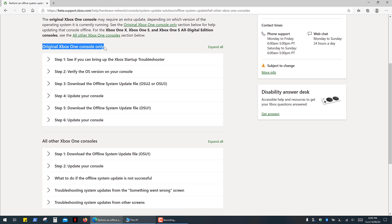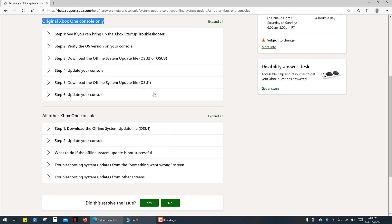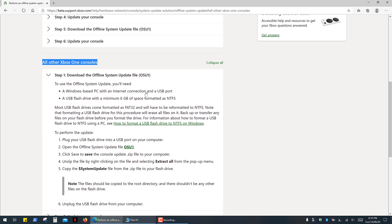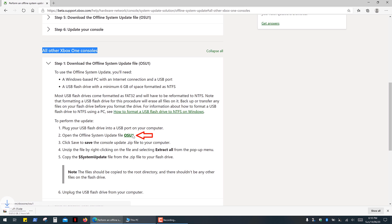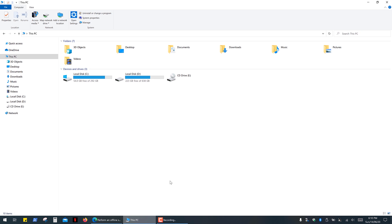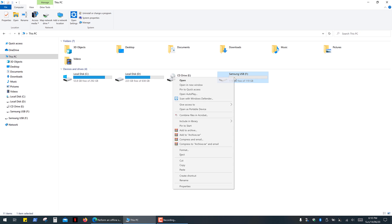It's a little bit more complicated for Xbox One because you have to download and install two update files, but for all other Xbox One consoles it's a pretty straightforward process. You have to download System Update OSU1 — it's a 5GB file — so you'll need a minimum 8GB USB drive, which you have to format into NTFS file system.